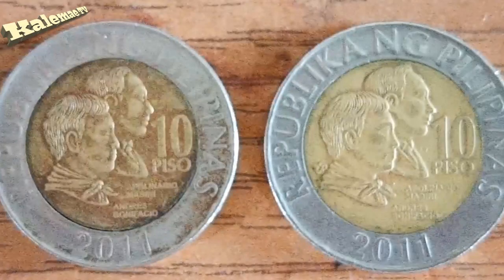Ngayon guys, punta tayo dito sa may error nito - kung ano nga bang error nito. Pansin nyo po, ito nga, nasa kaliwa. Sa kulay pa lang niya, medyo kakaiba na - brown siya. Itong normal na 2011, itong nasa kanan, isa golden. Ang error po dito sa coin na ito, yung pong kanyang lettering - pansin nyo po yung lettering na 'Republika ng Pilipinas', ayan.